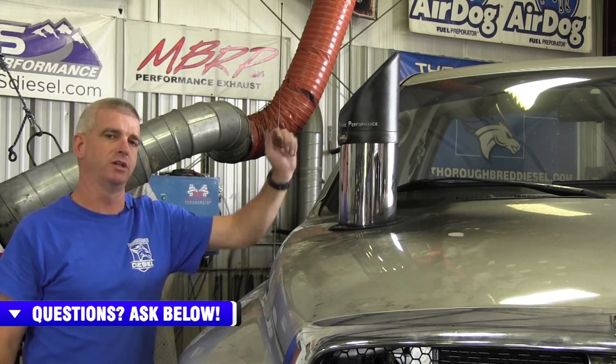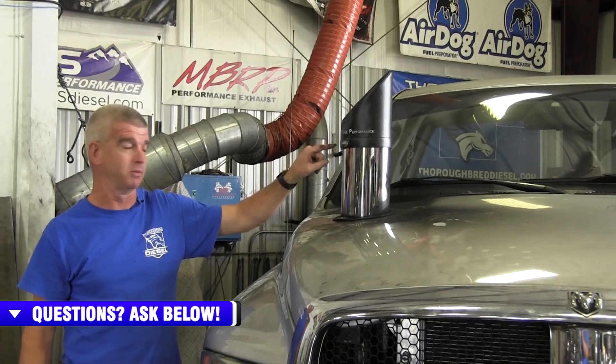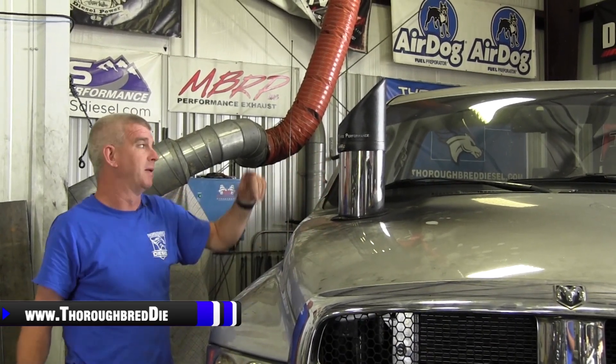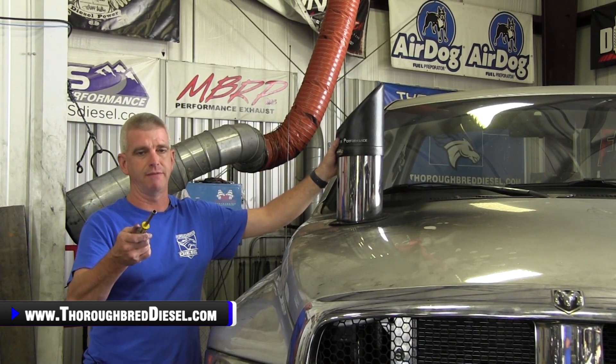So what does the stack cover do? Why do you need this? Number one, you need something on your truck that says Fleece Performance, because if you don't have that, they're going to know you don't have a whole lot going on anyway. But now we've got this, they know we're packing the big guns. And also, this is going to keep rain out of your stack.